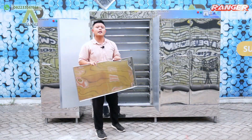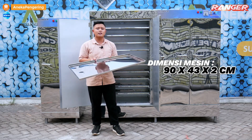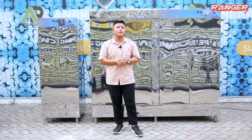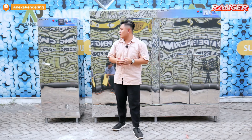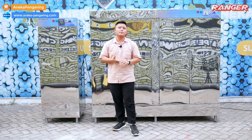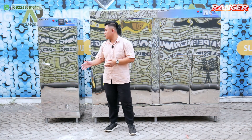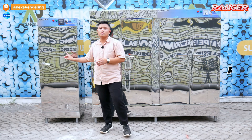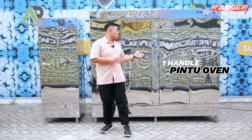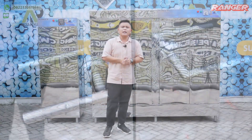Untuk kapasitas 10 rack, ukuran panjangnya 90 cm, lebarnya 43 cm, dan tingginya 2 cm. Tipe full-electric ini bagian belakangnya dilengkapi dengan blower untuk meniup udara panas dari element heater ke atas. Untuk tipe 10 rack satu pintu, bahan bakarnya menggunakan gas LPG. Perbedaan selanjutnya pada handle pintu: kapasitas 10 rack satu pintu dilengkapi dengan satu handle, sedangkan kapasitas 20 rack tipe full-electric terdapat 4 handle pintu.